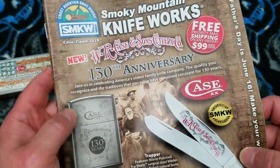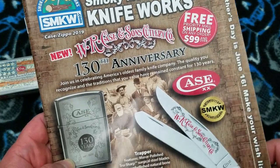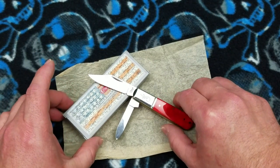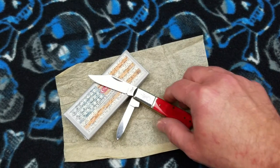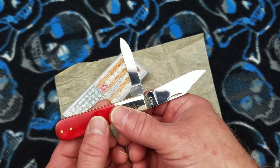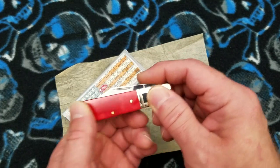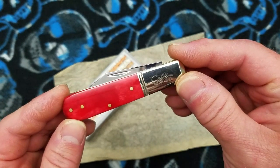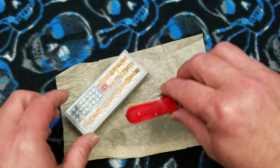Smoky Mountain Knife Works — if you're interested in any Case knife product, check them out. They didn't pay me to do this; I used to work there many years ago. I just want you guys to know it's a good source. These are beautiful knives — beautiful, beautiful knives. I think my buddy is going to really really like this, and I hope it goes a long way towards showing him how much I appreciate his help.